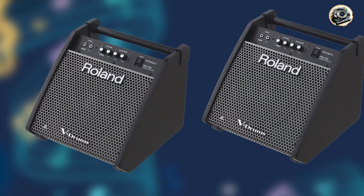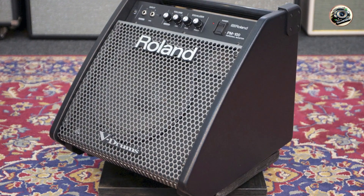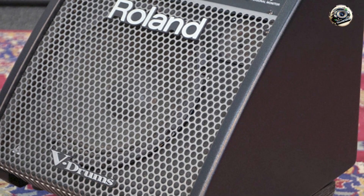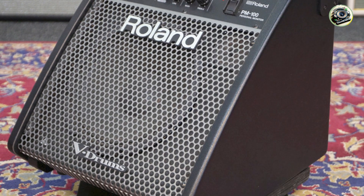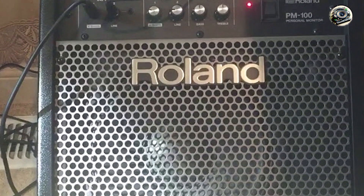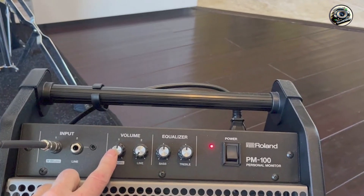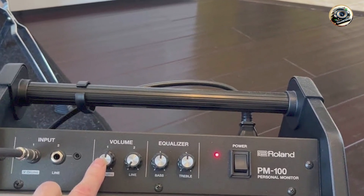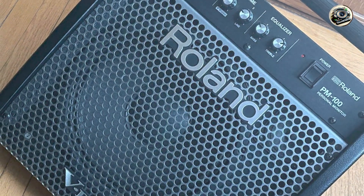Ideal for practice sessions, small gigs, and home studios, the PM-100 excels in delivering immersive drumming experiences with enhanced audio fidelity and depth. Whether you're practicing rudiments or performing live on stage, this amplifier enhances the tonal nuances and dynamic range of electronic drum kits, making every beat resonate with clarity and impact. Its compact and lightweight design makes it easy to transport and set up, while its durable construction ensures reliability and longevity for consistent performance.